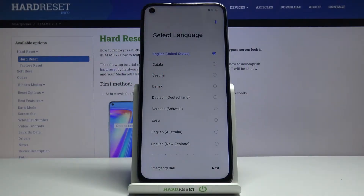Welcome. This is the Realme 7, and today I'll show you how to set up the device. When you boot it up for the first time, you'll be presented with the setup screen, as you can see right now.